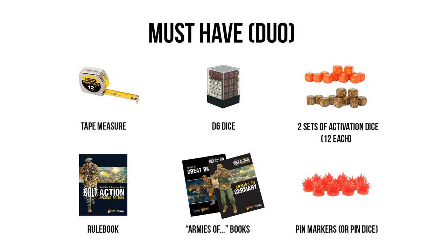Aside from that extra set of activation dice, I would also recommend getting the Armies Of book for both corresponding forces that you have. That's going to allow you to field more unique units for each faction and add a lot of flavor to the two forces when facing off against each other. But aside from that, everything else can be shared, provided you're going to be playing in the same controlled environment. If you plan on splitting a box set but think you'll be playing with others besides just each other, you may want to get extra dice, tape measure, pin markers, and maybe another rulebook so you can both cross-reference the rules when needed.